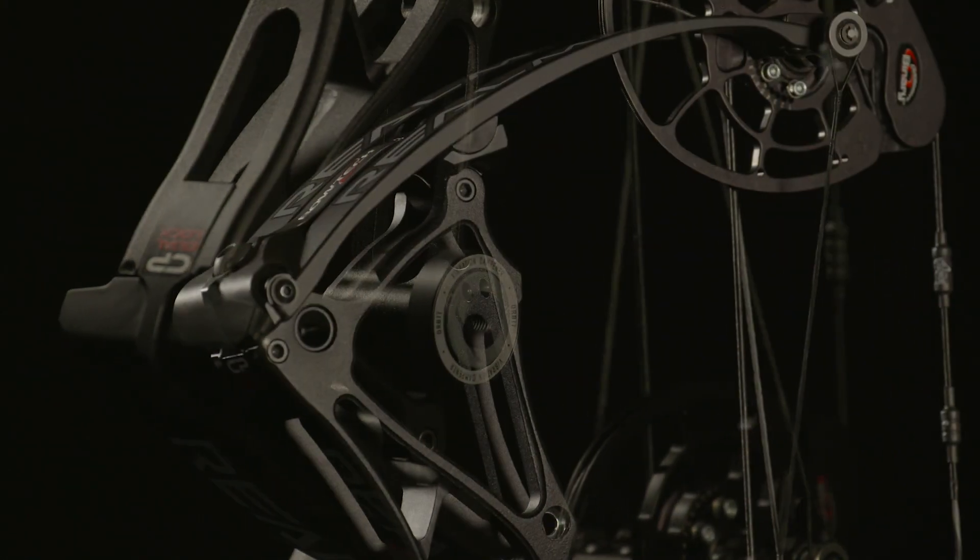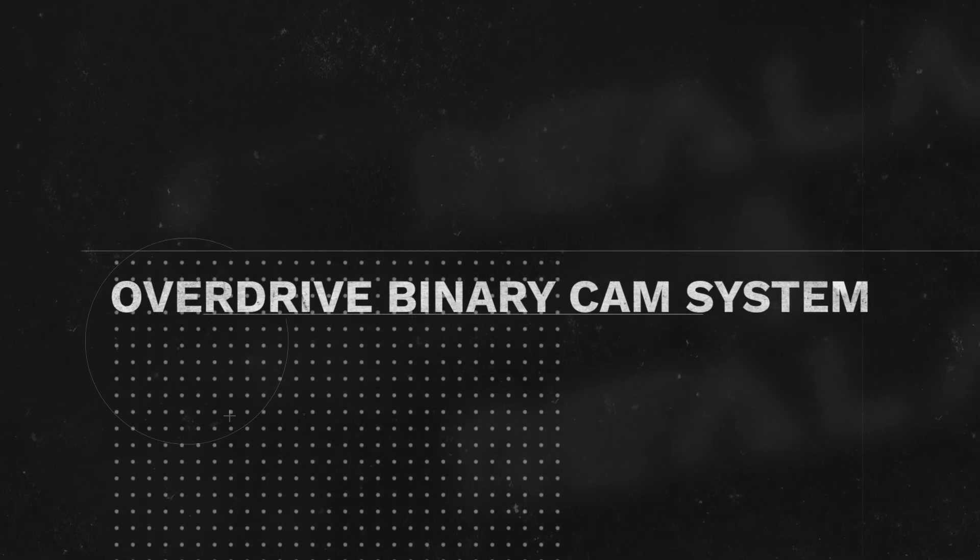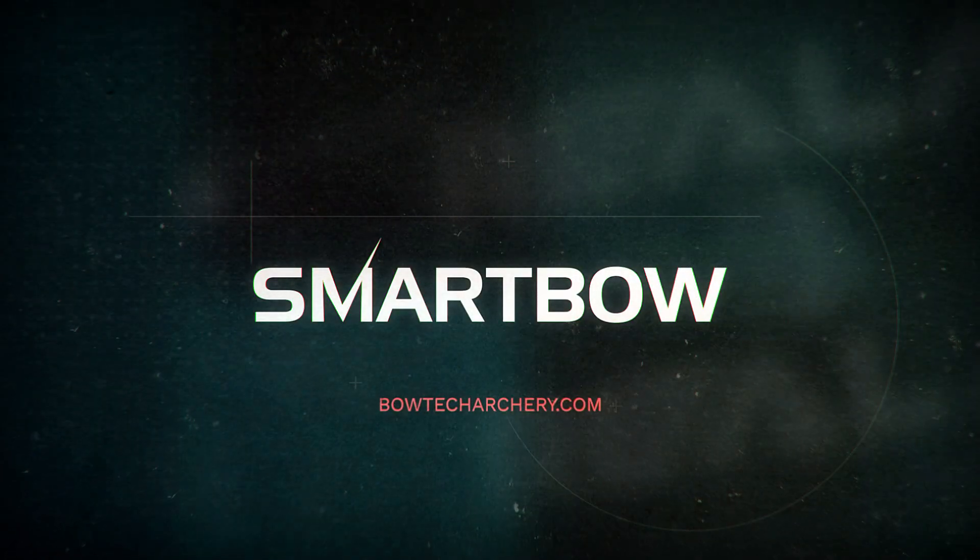Smart Bow gives you full control of your accuracy zone, because it doesn't make sense to struggle with common tuning problems — such as getting your broadheads to hit with your field points, or constantly tinkering with your arrow rests, even though it's already squared up with your bow. It's time to take control of your accuracy zone with Smart Bow's Overdrive Binary Cam System, only from Bowtech.